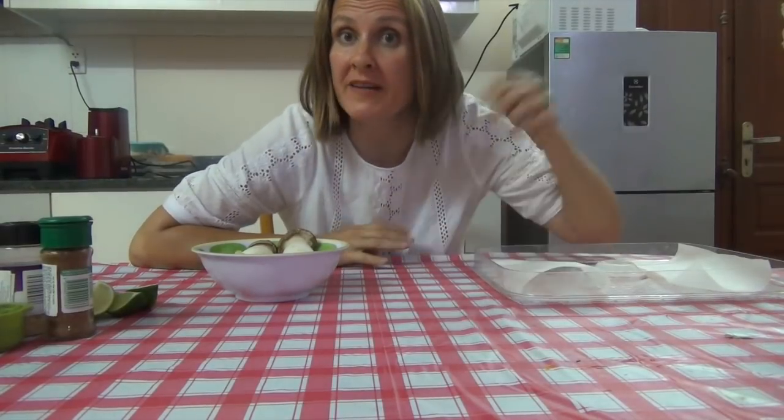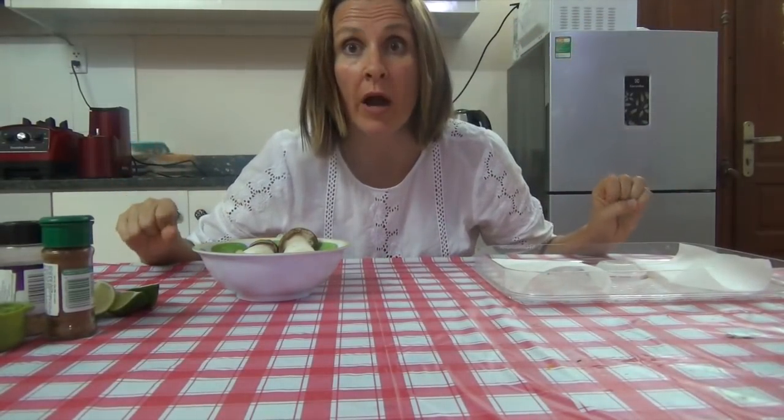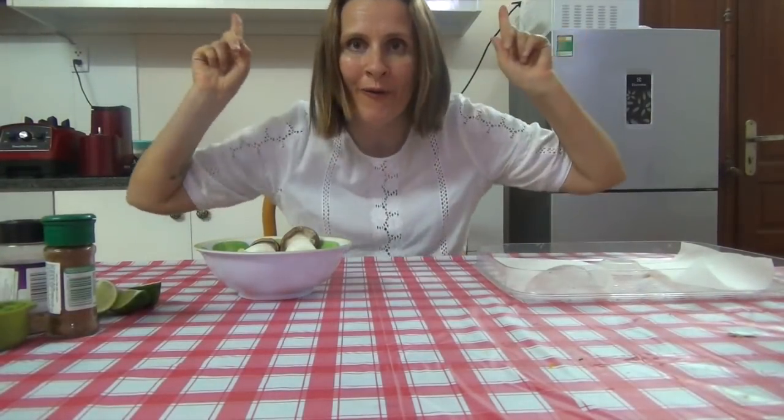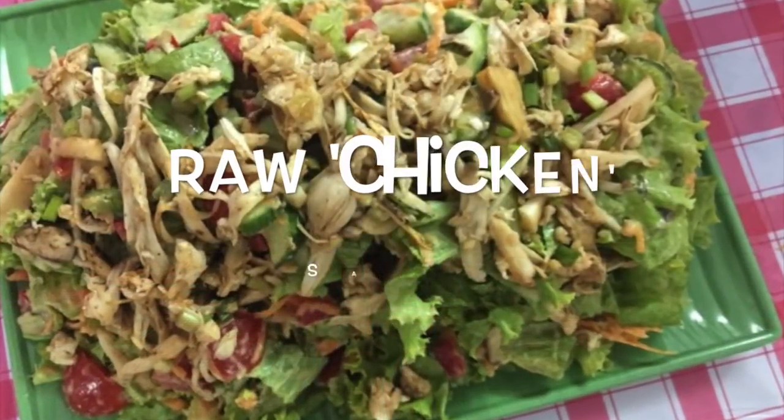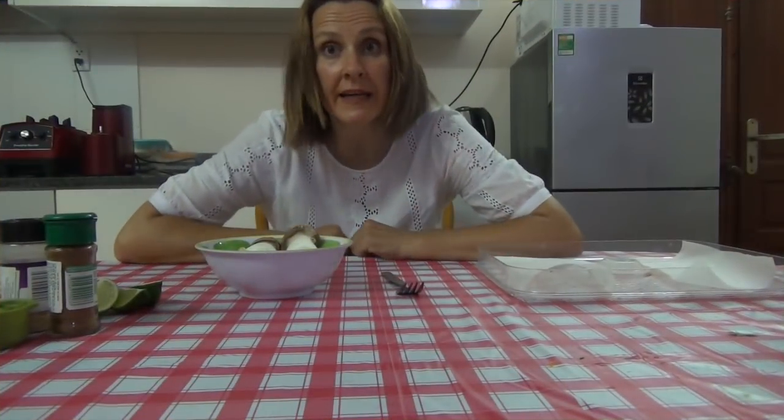Hello, Jade here and welcome to my YouTube channel. If you're new to this channel, please press the red subscribe button and the bell so you'll be alerted when I upload videos. Today is the start of my raw recipes — I'm going to try and put a raw recipe up once a week. Today I'm going to be making what I call raw chicken salad. So without further ado, let's do this.